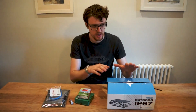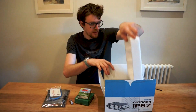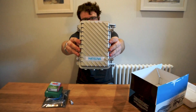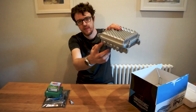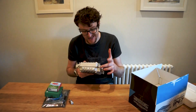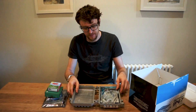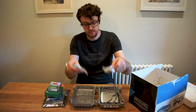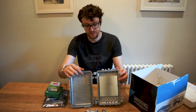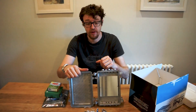The Nebra IP67 outdoor waterproof case has quite a lot of inputs and outputs — five N-type holes, four M10 and an M20. It comes with mounting hardware so you can mount it on a pole, plus gaskets and seals, and inside it's got a mounting plate which you can drill or use to mount sensors or whatever else you want to put in there. It's a really good outdoor waterproof case you can use for literally any project.